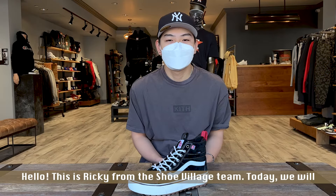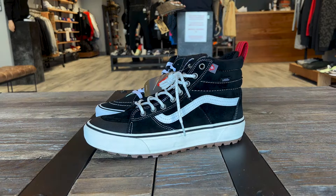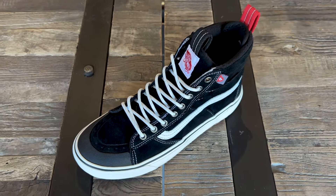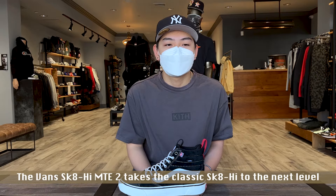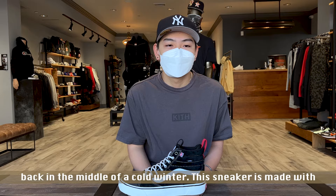Hello, this is Ricky from the Shoe Village team. Today we'll be going over the Skate High MTE II from Vans. The Vans Skate High MTE II takes the classic Skate High to the next level, so you can stay casual while staying warm. MTE stands for Made for the Elements, so you know that these shoes got your back in the middle of a cold winter.